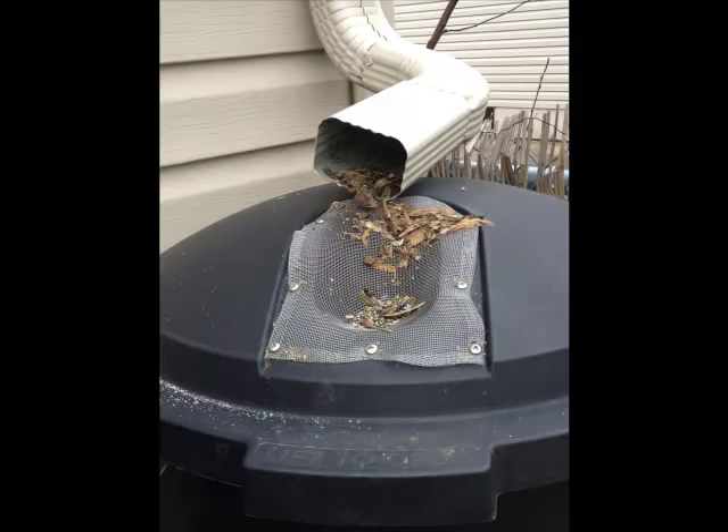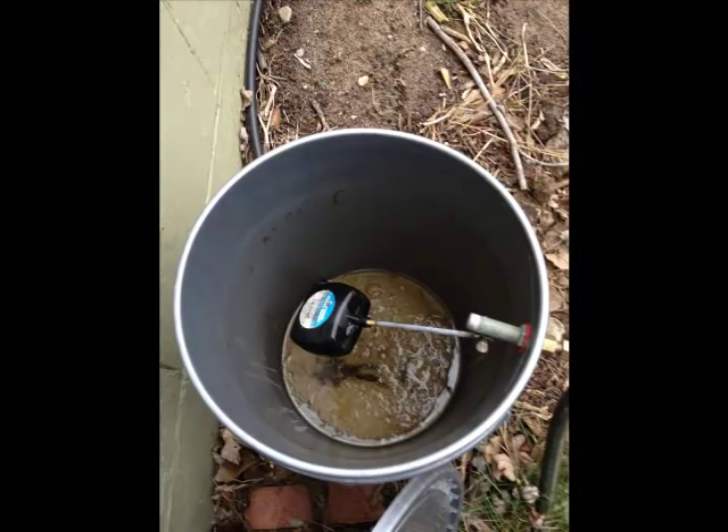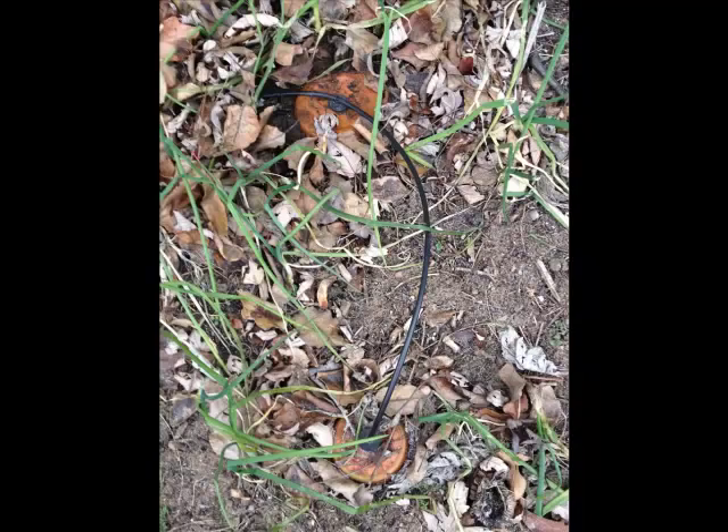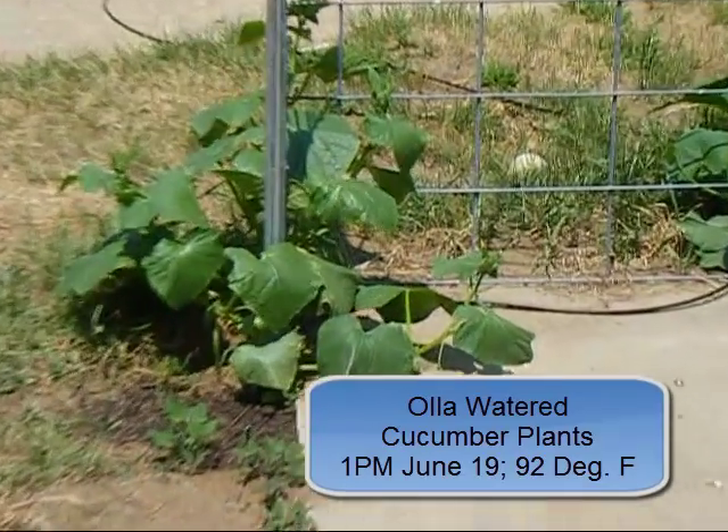It's been about a year since I posted my first two videos about Oya irrigation. In that year I've learned a number of things about making and installing Oyas, and I'd like to share with you some of the successes and failures which I've encountered.